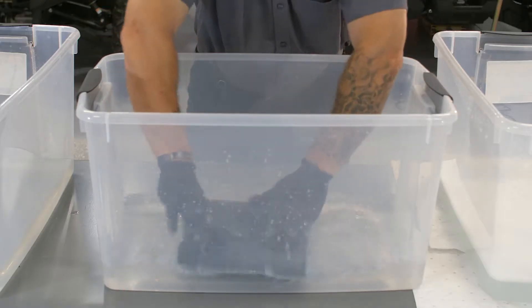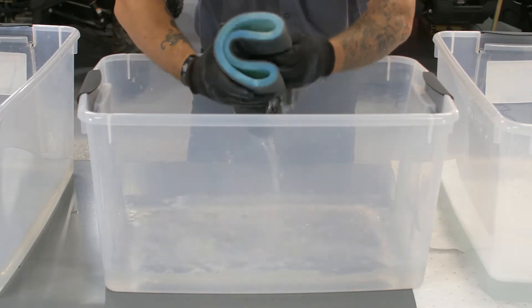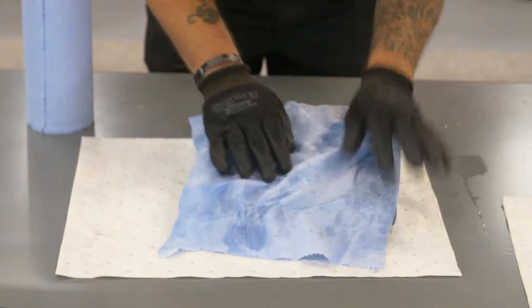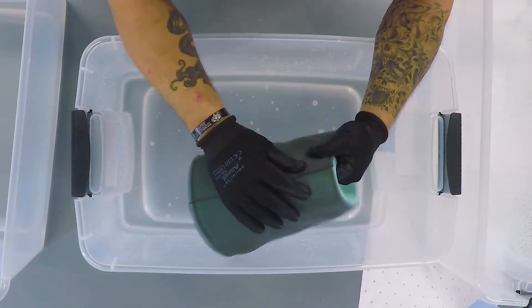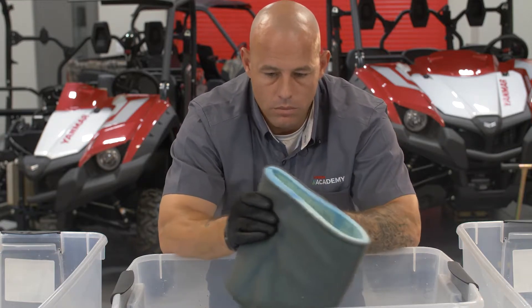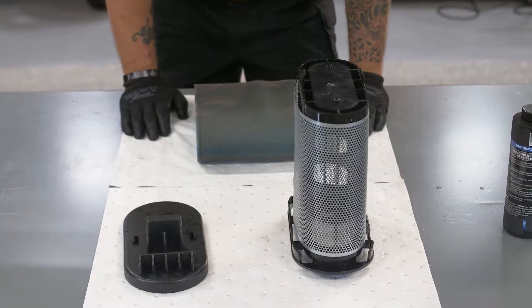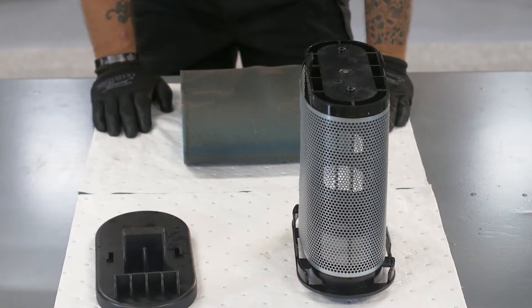Now rinse the filter in clean warm water until all the soap is removed. Carefully squeeze the filter to remove as much water as possible and pat the element with paper towels — this will help reduce the overall drying time. Closely inspect the filter: check the seams for glue deterioration or separation, check for tears in the filter element or damage to the air box sealing surface. If the filter is damaged, replace it. Be sure to clean the filter element frame and allow the filter to dry completely before new oil is applied.